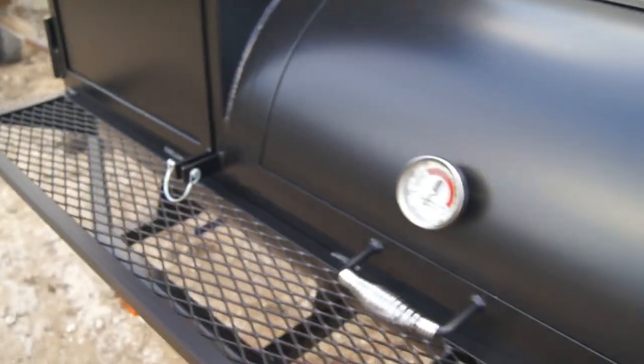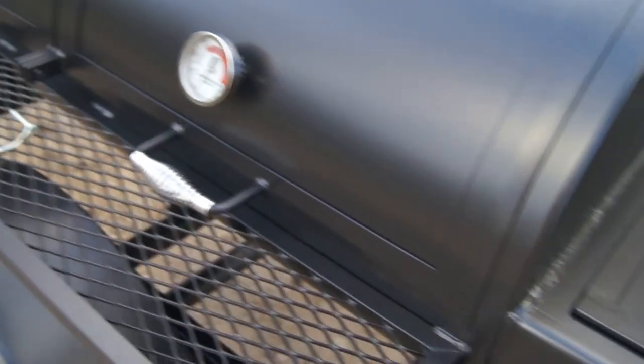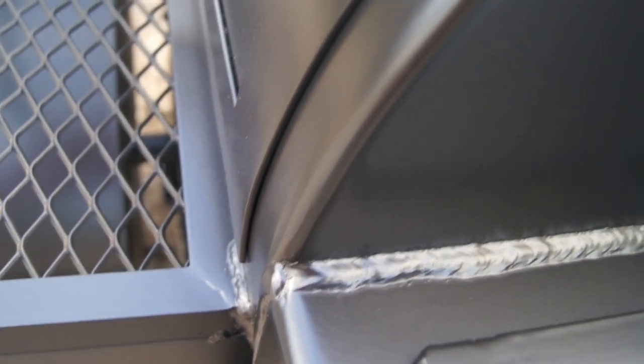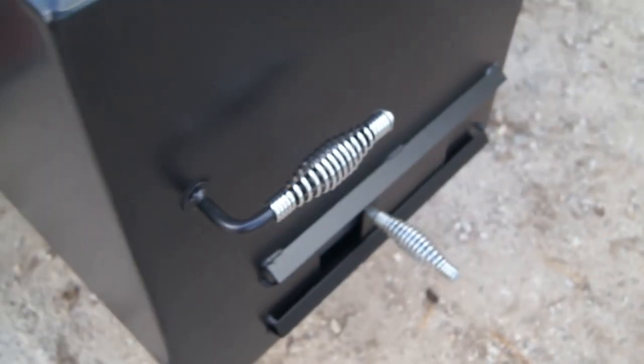Got our door locks for our main chamber, and door locks on our vertical come standard as well. Standard grill top firebox with dual flange — flange on the lid and flange down on the box. Cool touch handles everywhere. Quality welded construction — check out those seams all the way down that top. Nobody does it better than us. Door lock on the firebox is also standard, along with cool touch latch and cool touch damper adjustment.